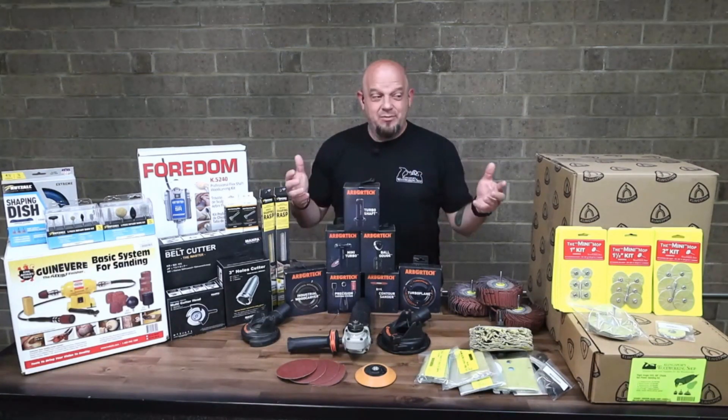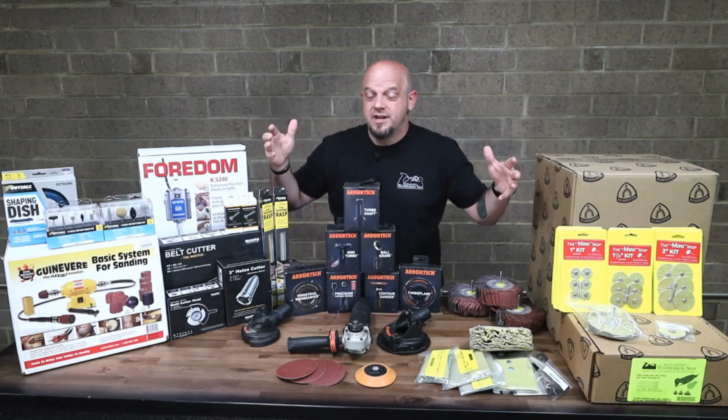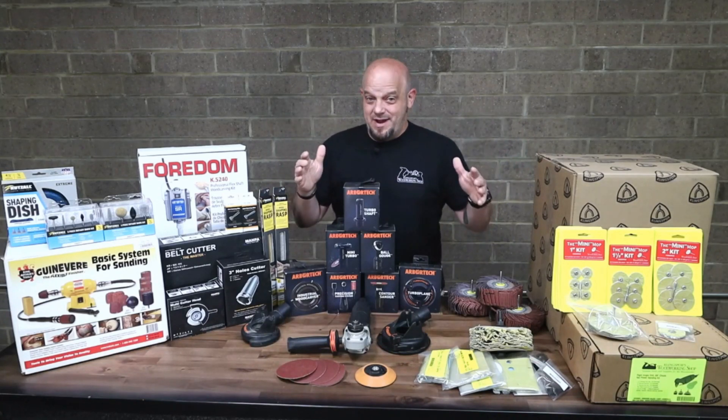If you haven't heard, this table looks a little different than it did the last time. That is right. This is all of the first place prize that the winner's going to get. Everything on this table will be yours. We have everything under the sun for anybody doing any kind of power carving.